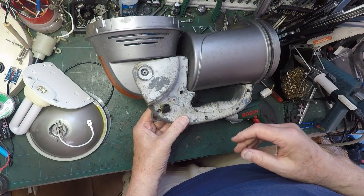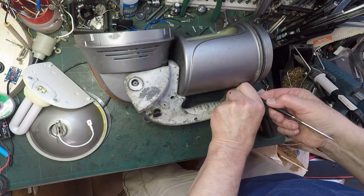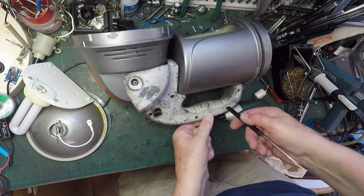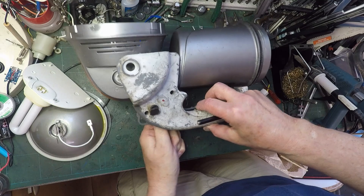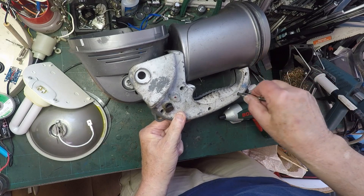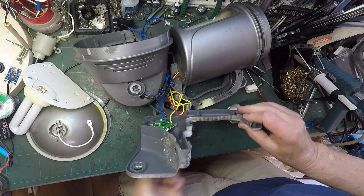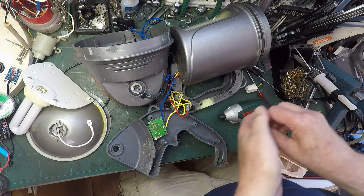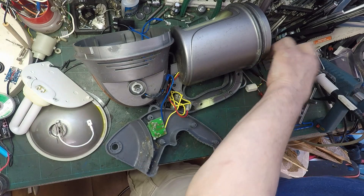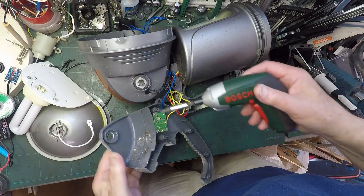Right, so we're going to need our magnet again. Let's try and get these - so that's one, two, three. That one doesn't want to move. Come on - why aren't you coming out? There's that one. And we've got another circuit board. So there - screws for the front. Looks like we've got an awful lot of insects living inside this part of it.